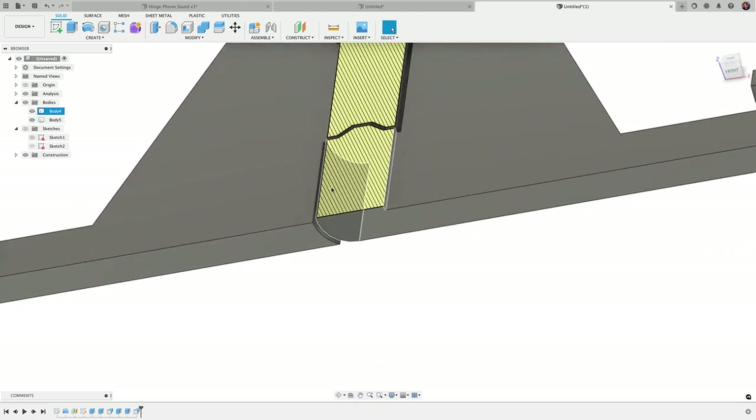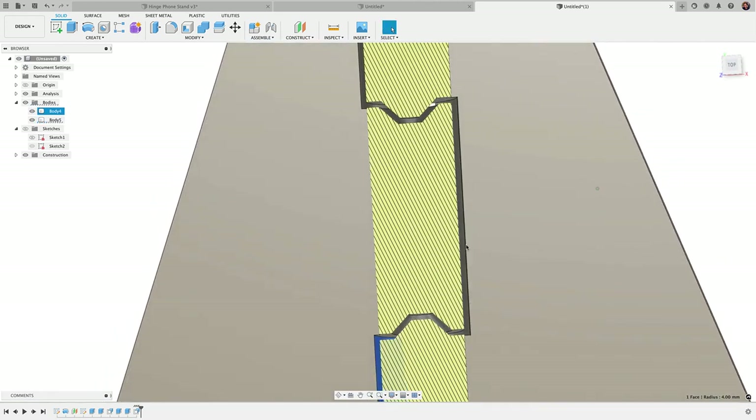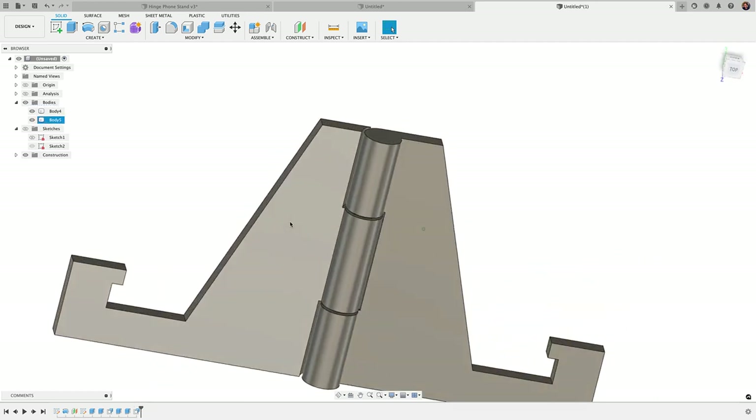That's basically it. With a section analysis you can see the hinge with the gap on the right side and the gap on the left side. This prints beautifully.